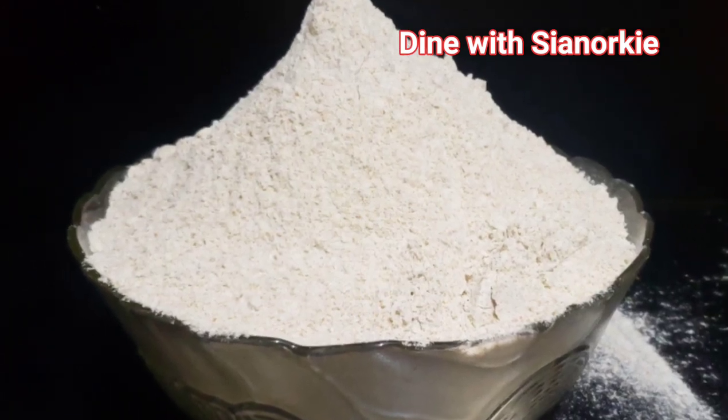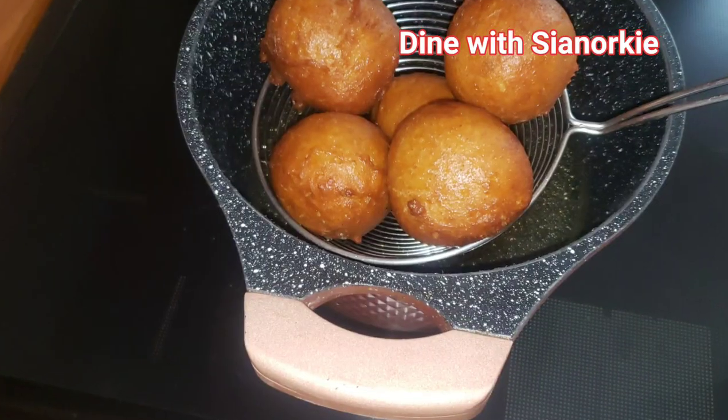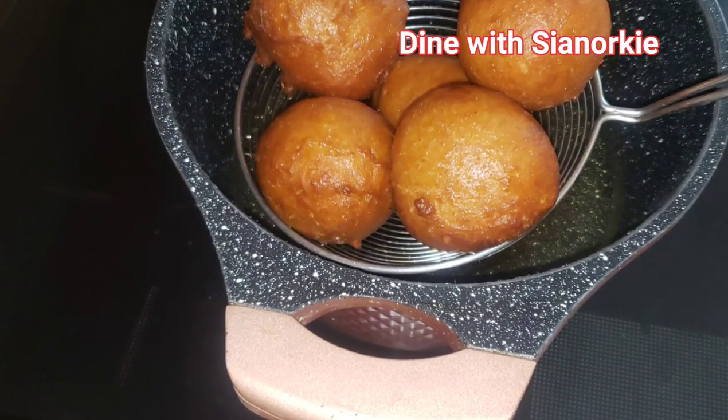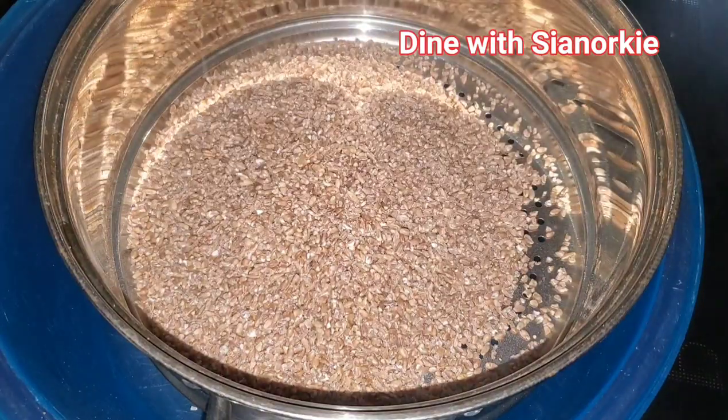We are making some wheat flour, beautiful people, that you can use for your brown bread and for some puff puff. Let's get started — I have wheat with me here.